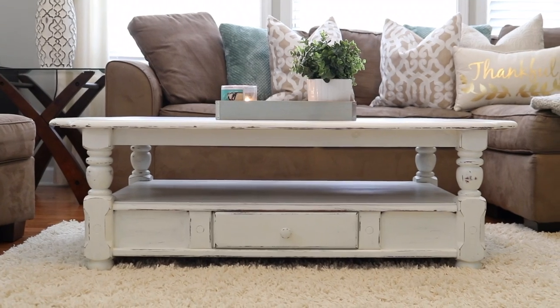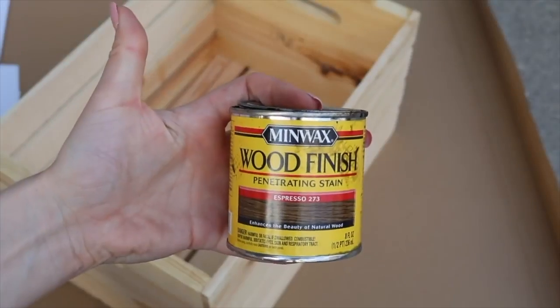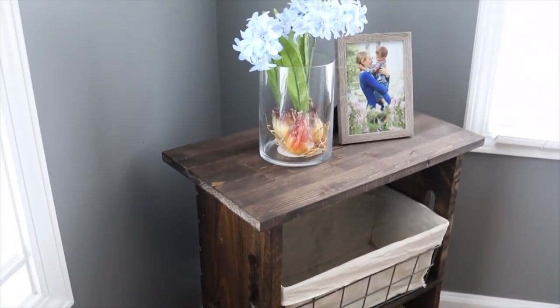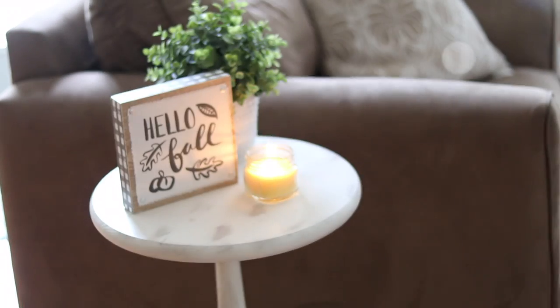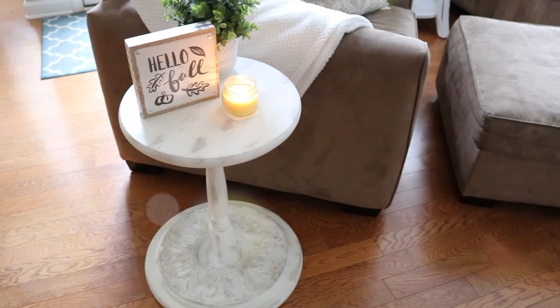Hey guys and welcome back to Do It on a Dime with Catherine. You've really been enjoying my DIY furniture tutorials — lots of them don't even involve any tools, just like today's video. I'm gonna show you how to make a gorgeous pedestal table for about 25 bucks. I saw something just like it on Crate & Barrel's website for a hundred and fifty dollars. I can't wait to show you how easy this is.